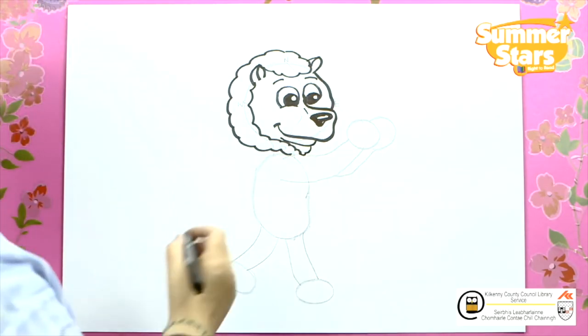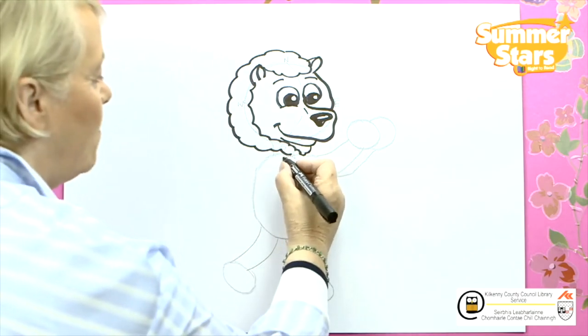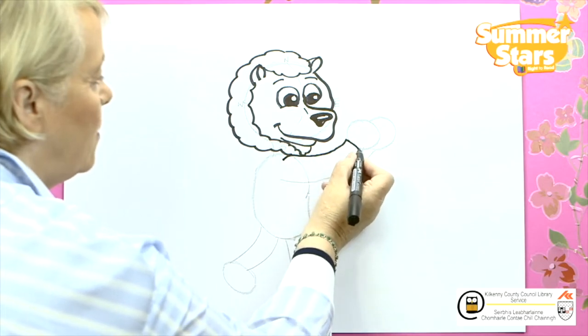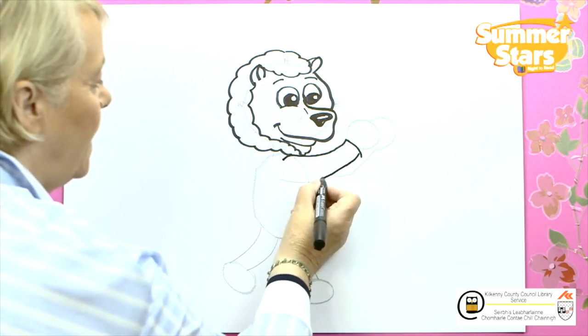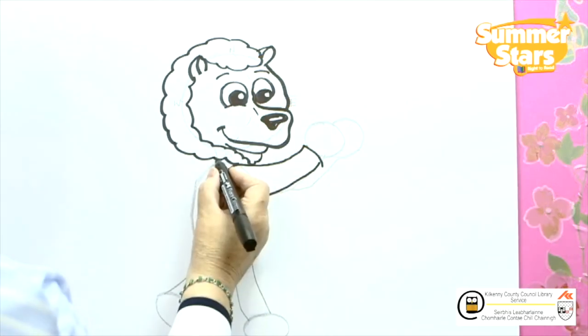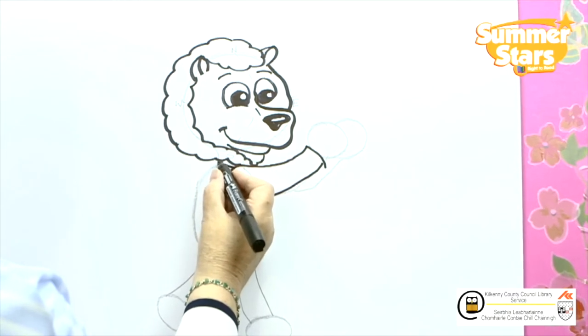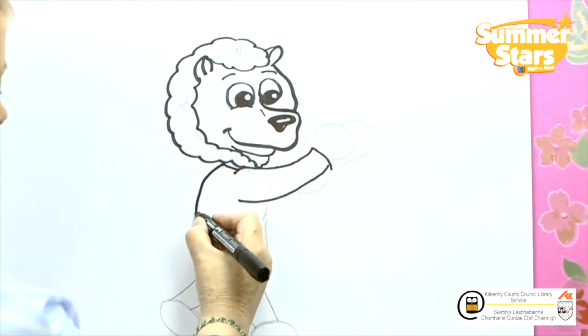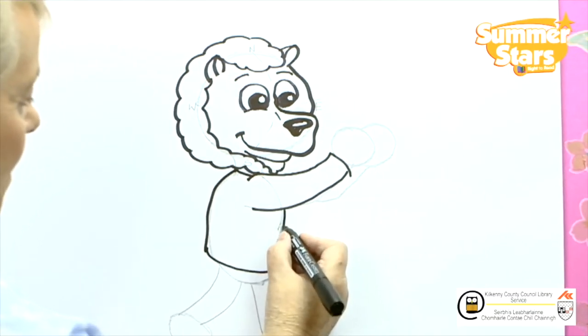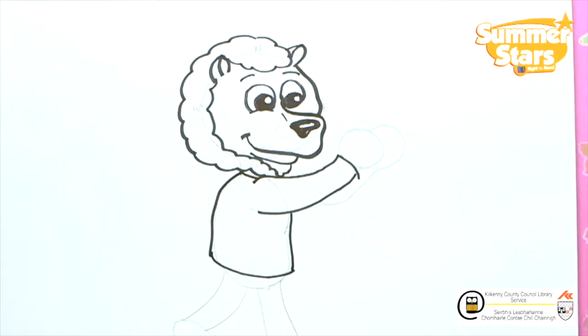Moving down and we're going to put on — watch the arm. This is the arm that's closest to us. We're just going to bring it up, across, bring it back down and stop it just there. Now we're going to put on where the neck is. We're going to put on this t-shirt — bring it down, across the tummy and back up and stop it just there.